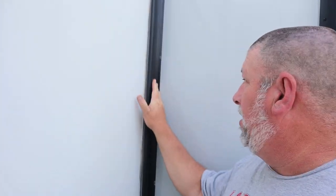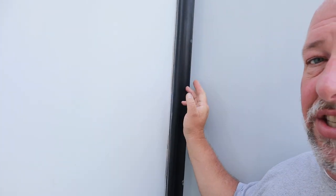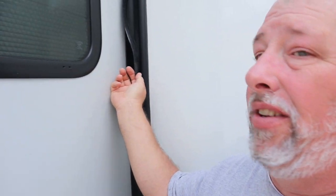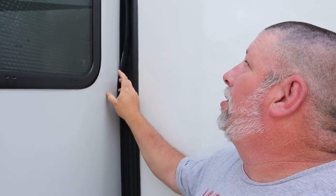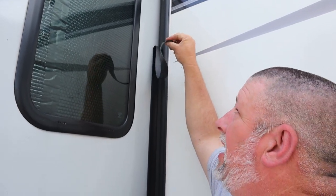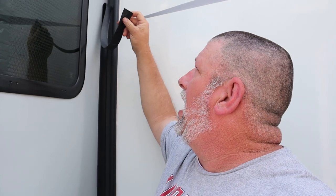But I noticed something today — actually two days ago — on our slide-out seals. Let me show you what I'm talking about. This is our bunkhouse slide. You can tell the slide seal is nice and taut against the slide here. On our living room slide, we've got a problem. This was actually just barely cracked at the top up there, and while I was conditioning it, I noticed the little crack and said, 'It's separating there.' I just pulled a little bit — well, it came a lot.